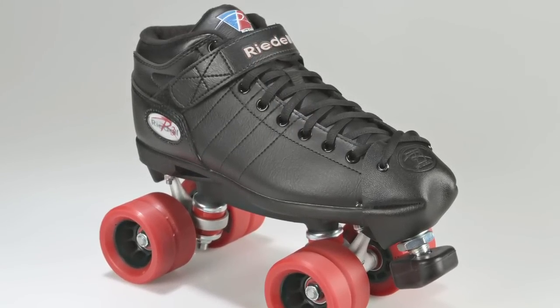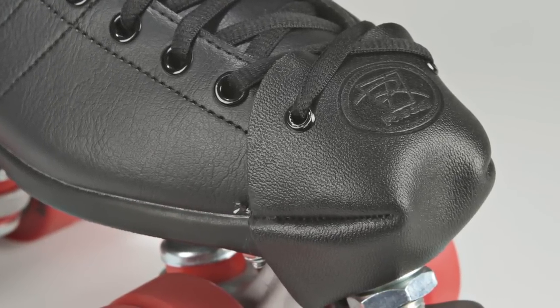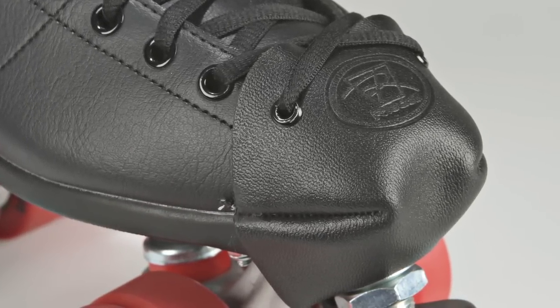Let's take a closer look at this skate. They've added a Tuff Scuff leather toe cap to prevent abrasions to the boot, which is great.